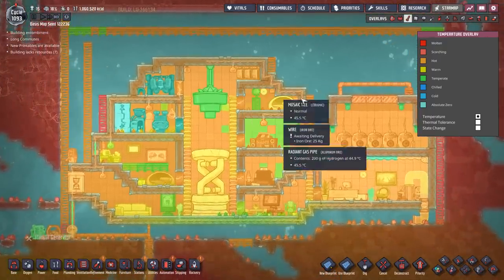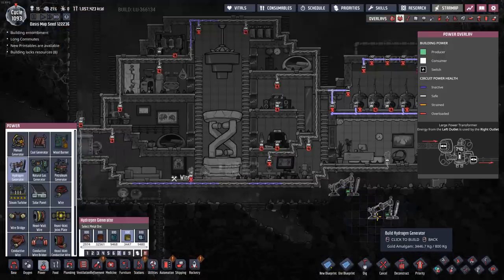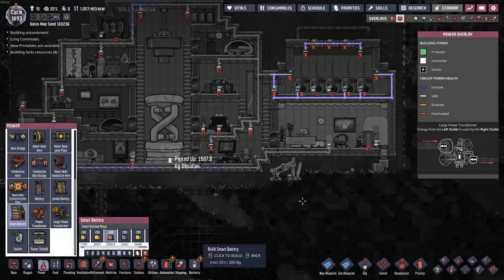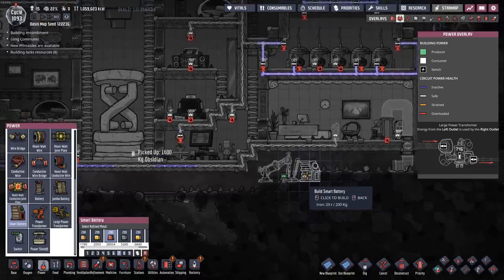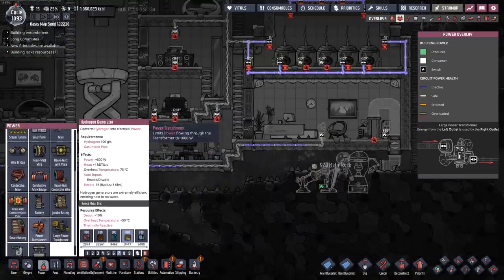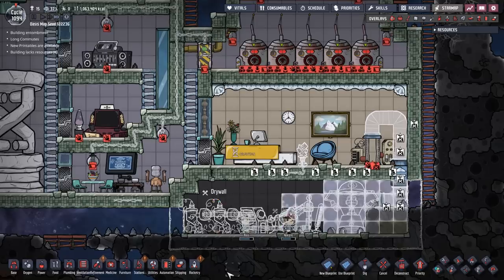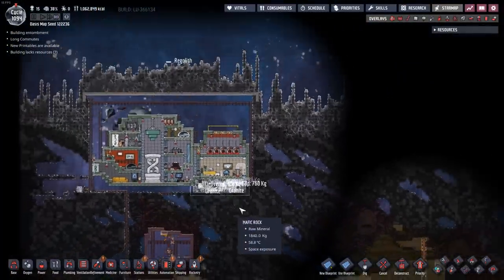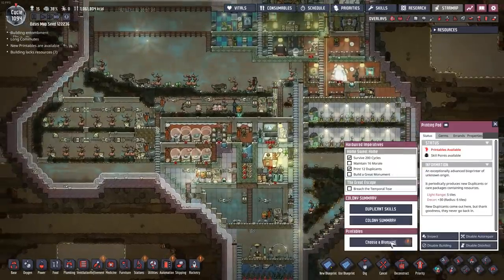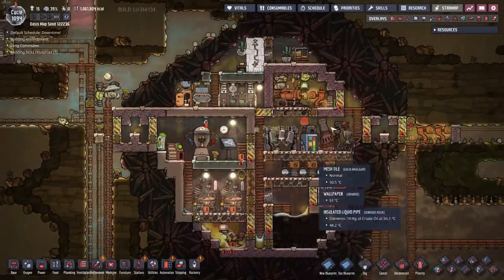What are the temperatures looking like up here? Not bad — 43 degrees Celsius. Everything's just fine, nothing to worry about. Rather than just stopping here, we're going to build a little bit of a power station just right down here. We'll put a hydrogen generator down here and some batteries, and then most importantly several transformers. The most important thing about this base is that it has to look cool — and so far I think I've done a pretty good job.